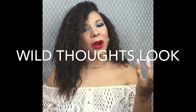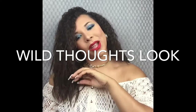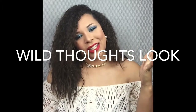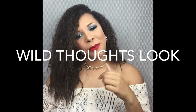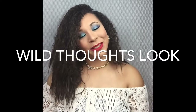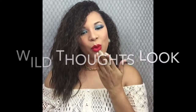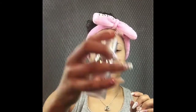If you guys want to see how I got this look, stay tuned. Don't forget to give this video a thumbs up if you like the content, and don't forget to subscribe to my YouTube channel. So without further ado, let's hop into it. I'm going to take my ELF Poreless Face Primer and apply it all over my face and neck, making sure to cover each part so that I get a flawless foundation coverage later.